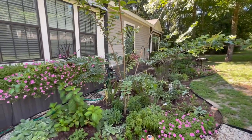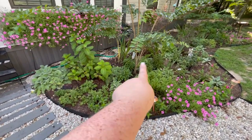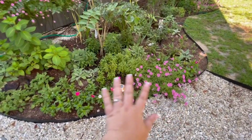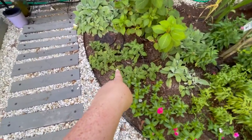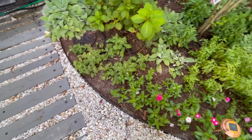Halfway through I went and deadheaded all the salvia, the pentas, more salvia, cleaned up the lamb's ear, and sprayed everything with BT because you can see there is quite a bit of damage from some kind of caterpillar. If the BT doesn't help, then we'll try neem oil.